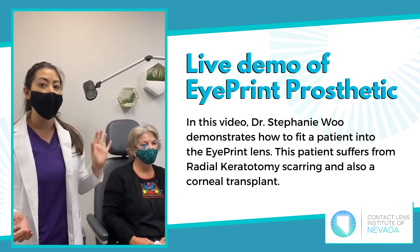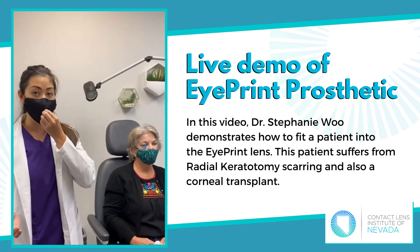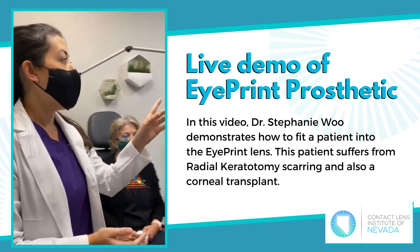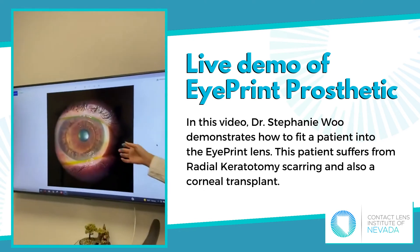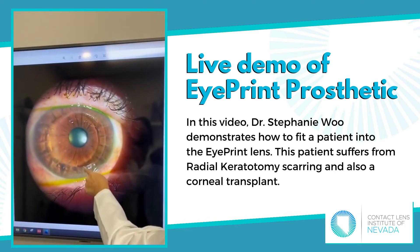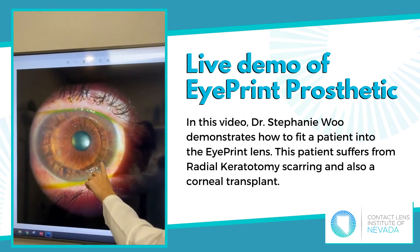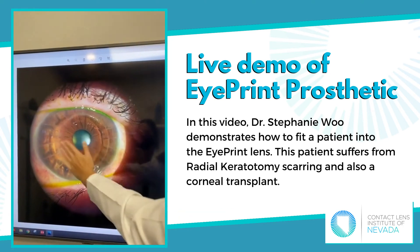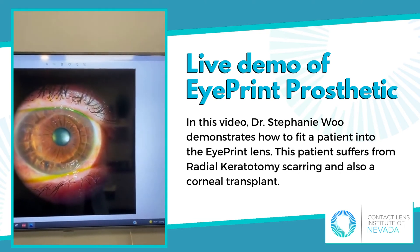What it's doing is setting and capturing all of the curvatures of the cornea, the limbus, and the sclera — basically the whole eye is getting a perfect impression. The lab is going to use this to design her lens. While this is setting, we still have another minute. If we go over here, this is a picture of her eye. We've got these little scars in a spoke pattern — that is from the RK surgery. And then you see the circle, which is the corneal transplant. You can see in the middle it looks really good, so she has a very healthy corneal transplant.